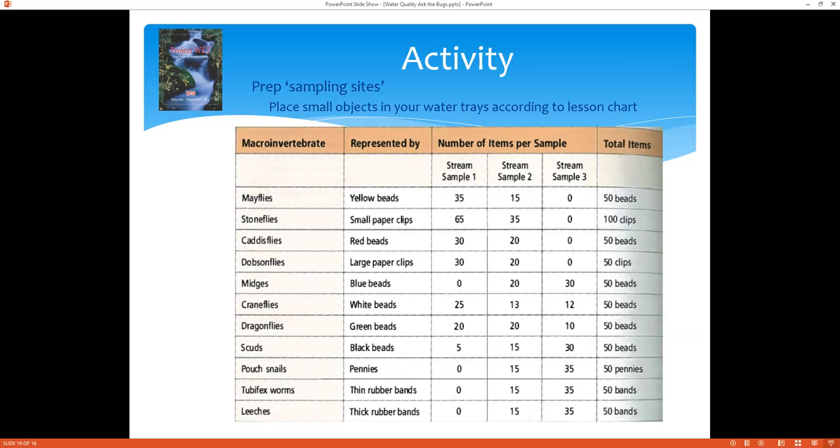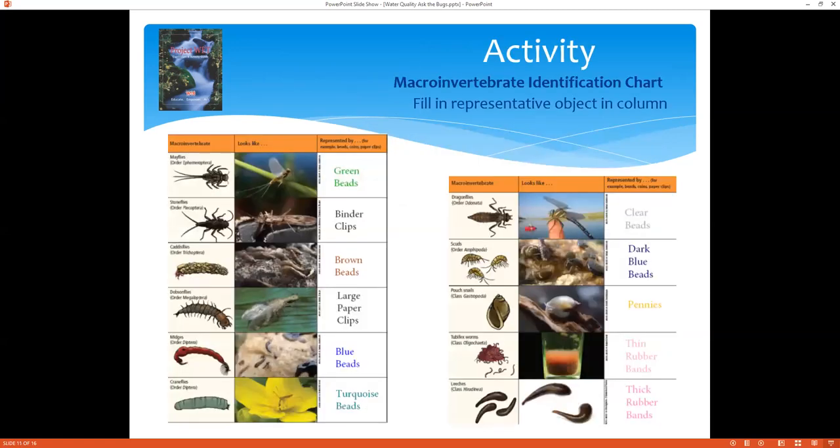You don't have to do all three sample types — today I'm only going to demonstrate two of these stream samples, but it does help to do all three. You get a better sense of how this assessment works with different outcomes if you do all three. This other handout is where you'll notate what each macroinvertebrate is represented by — those little objects you find around your home. It gives you a nice picture, a little drawing, and an actual photo of what these macroinvertebrates are.